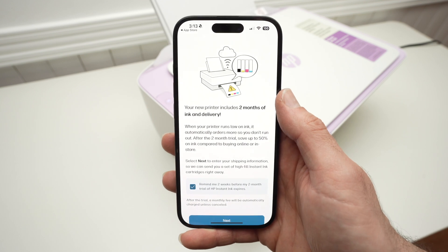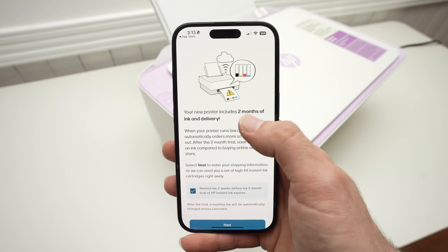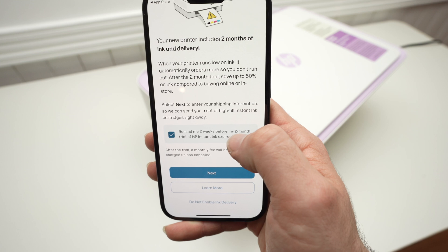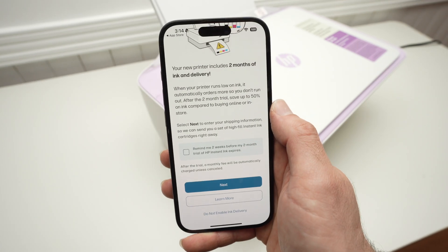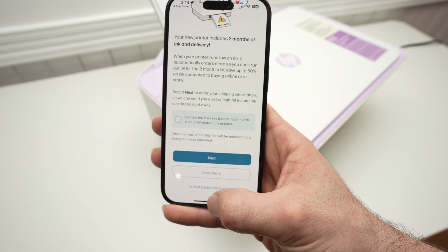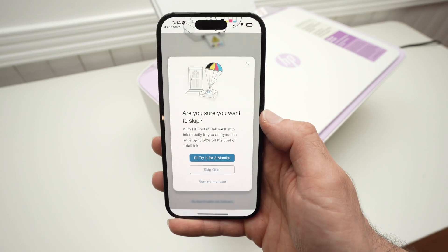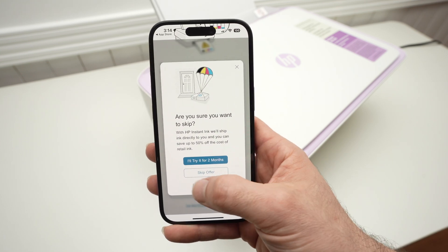Now they will try to sell you HP Instant Ink again — this is the third time — saying you have two months of free ink. It's not really free, because if you forget to unsubscribe, they will charge you. They'll even ask you to be reminded two weeks before the trial expires. I don't want that, so I'll press Do Not Enable Ink Delivery. And this is the fifth time they will try — pressing Skip Offer. Of course I want to skip.